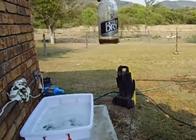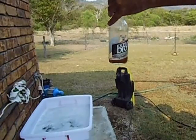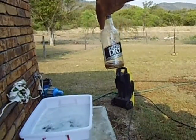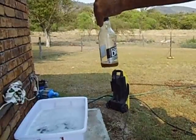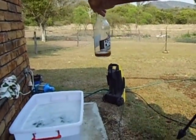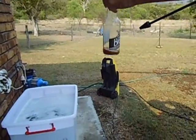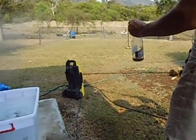Good day guys, I want to show you the easy way to clean these stubby bottles. It's got some old beer left in it and I'm going to show you the easy way of how to clean them, just by using a high pressure cleaner and a special nozzle that just swirls when you turn it on.